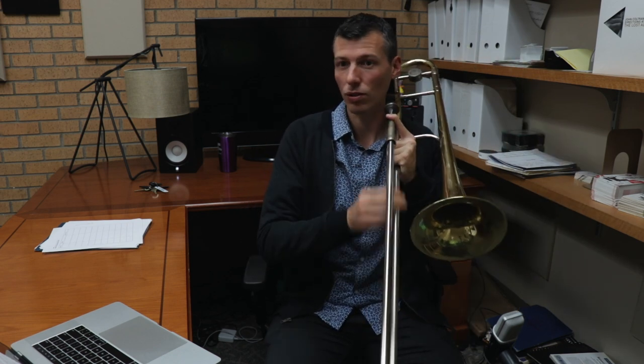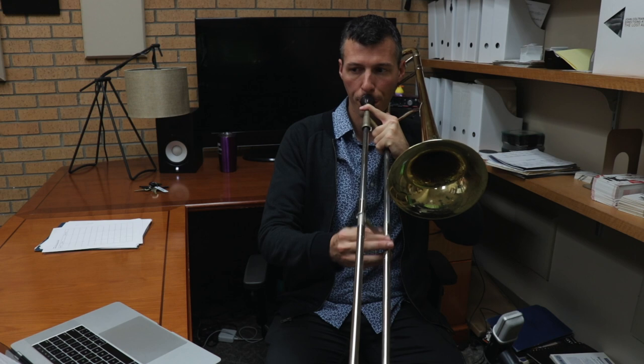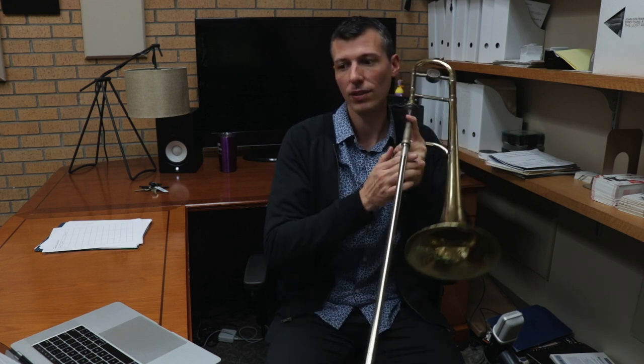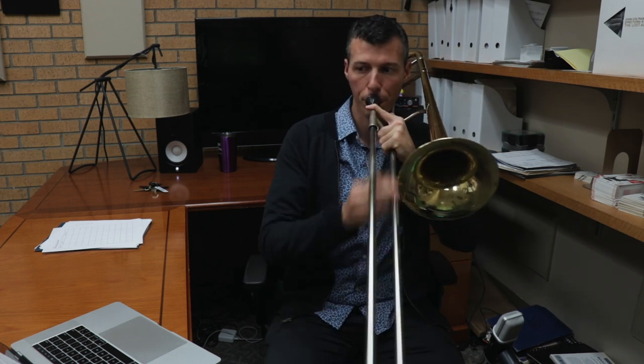So that one was a group of three. This is in groups of two going in whole step triads. We're taking that group and then moving it up in half steps this time — eight eighth notes and then we move up a half step.